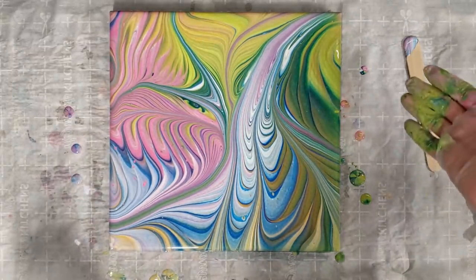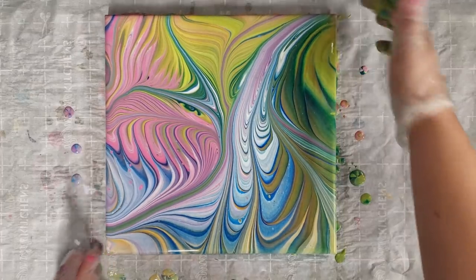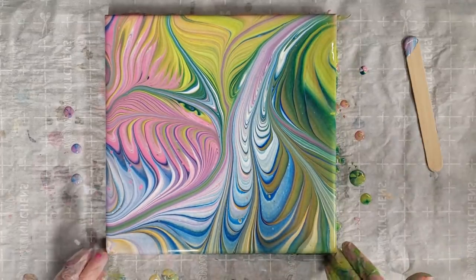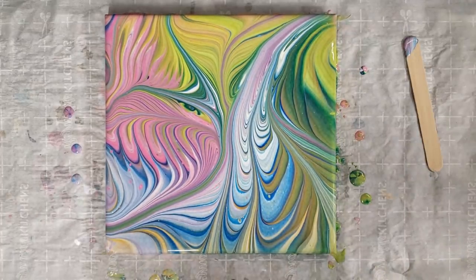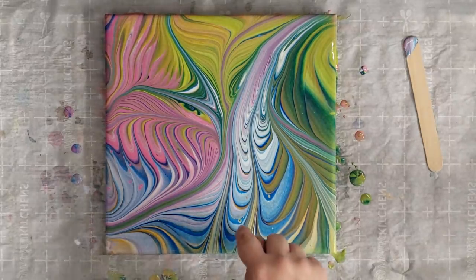Thank you Molly, what a great idea! I love trying everybody's different techniques — you always get something super fun. These colors actually worked super well together, surprisingly.